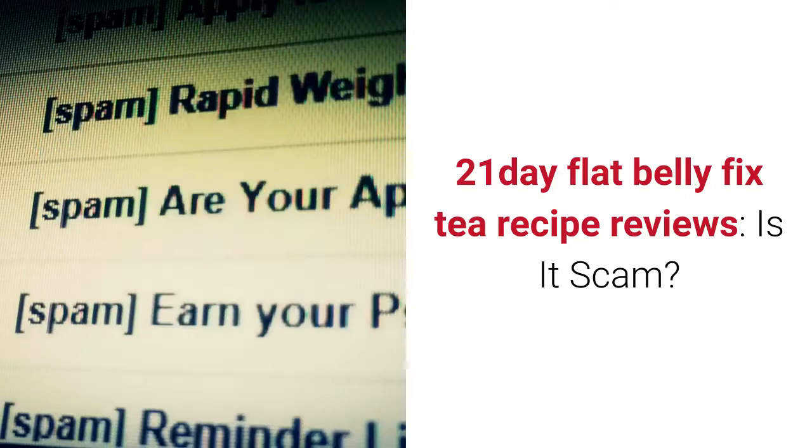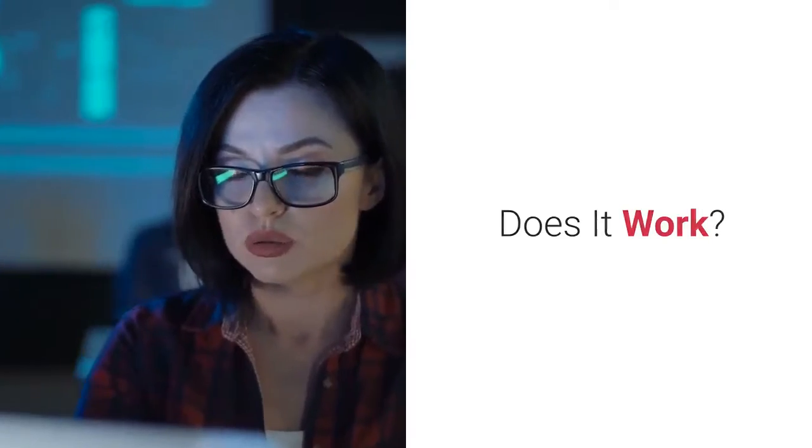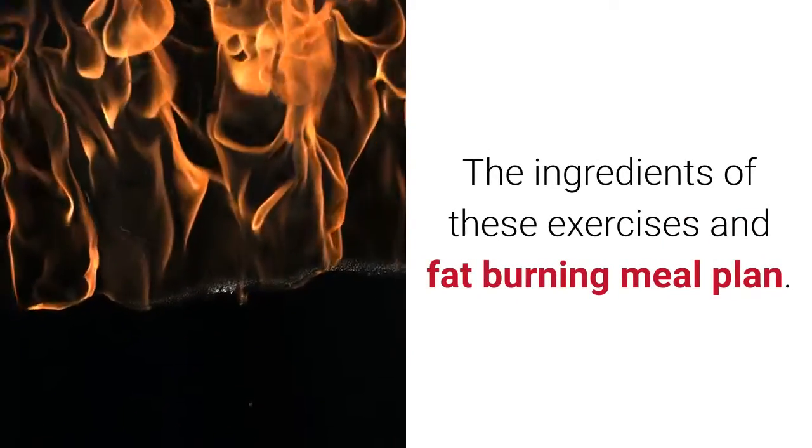21-Day Flat Belly Fix Tea Recipe Reviews. Is it a scam? Does it work? The ingredients, exercises, and fat-burning meal plan.